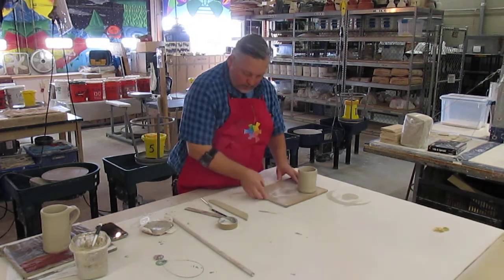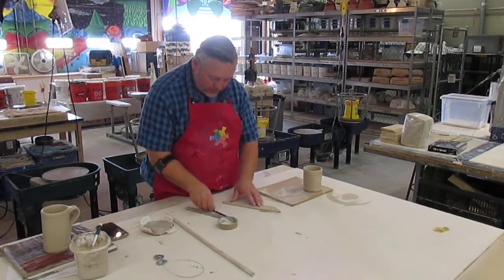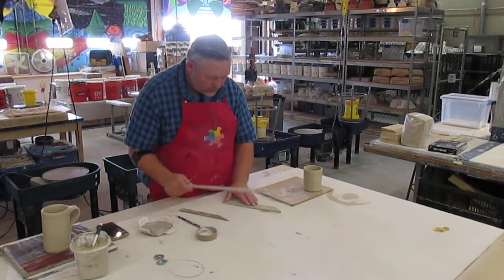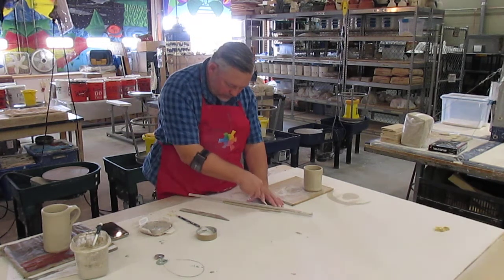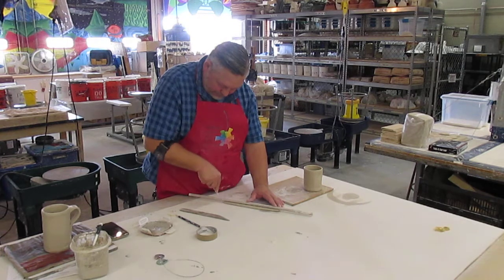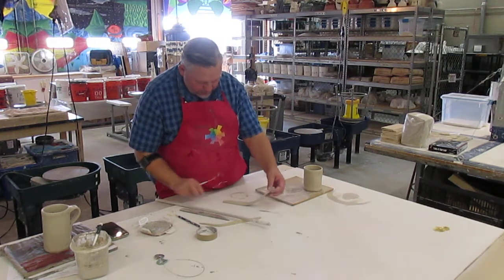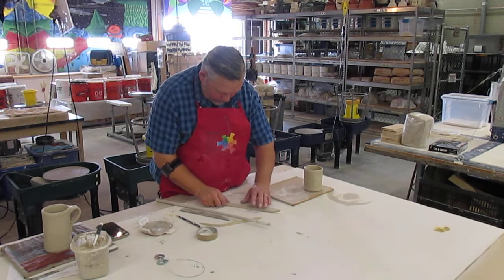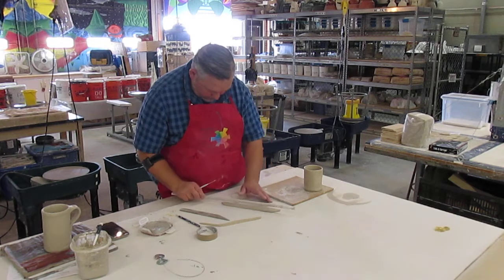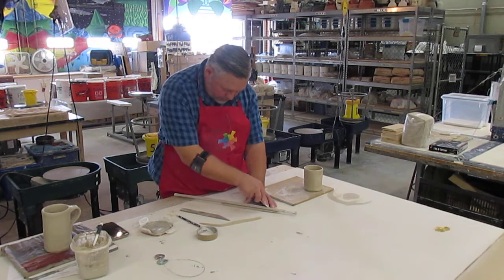We had that extra scrap piece of clay from when we cut our stencil out. I'm going to use a dowel as a straight edge, but you can use a ruler at home. I'm just cutting off one side, and then I'm going to flip it over because I tend to be right-handed, so I can cut off the other side without having to change position much.